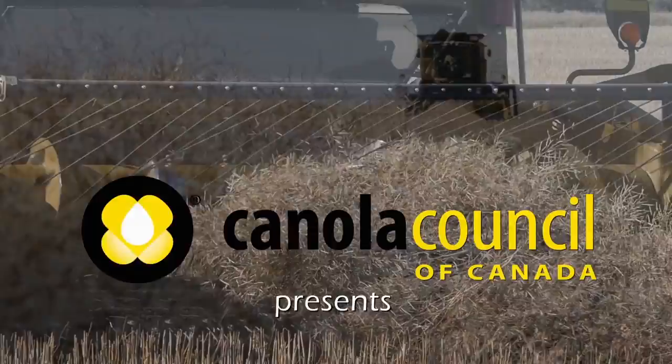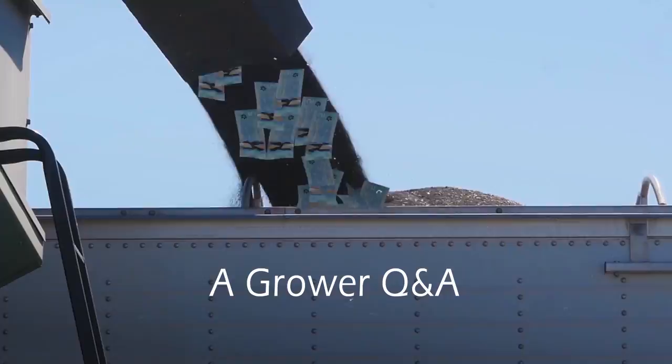The Canola Council of Canada presents Harvest Management and Mitigating Loss: A Grower Q&A.